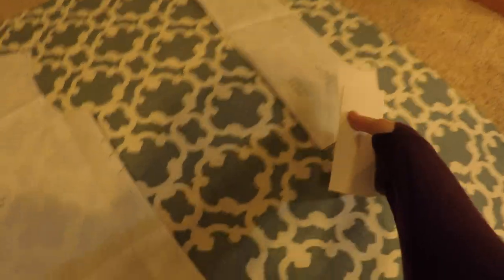The fold of the fabric is pointing towards the bottom of the screen here. Thankfully, only the back piece on the left needed to be placed on the fold, which gave me some freedom in placing the rest of the pieces.